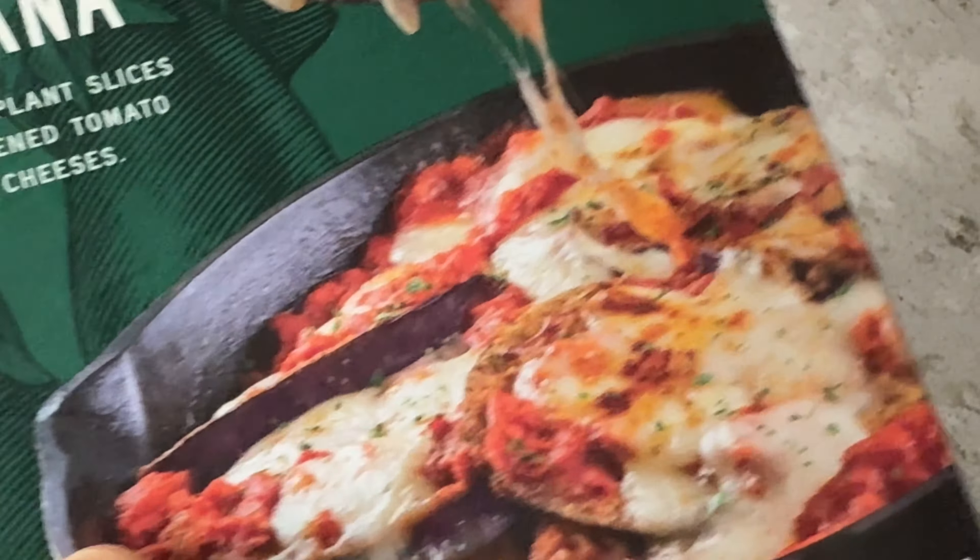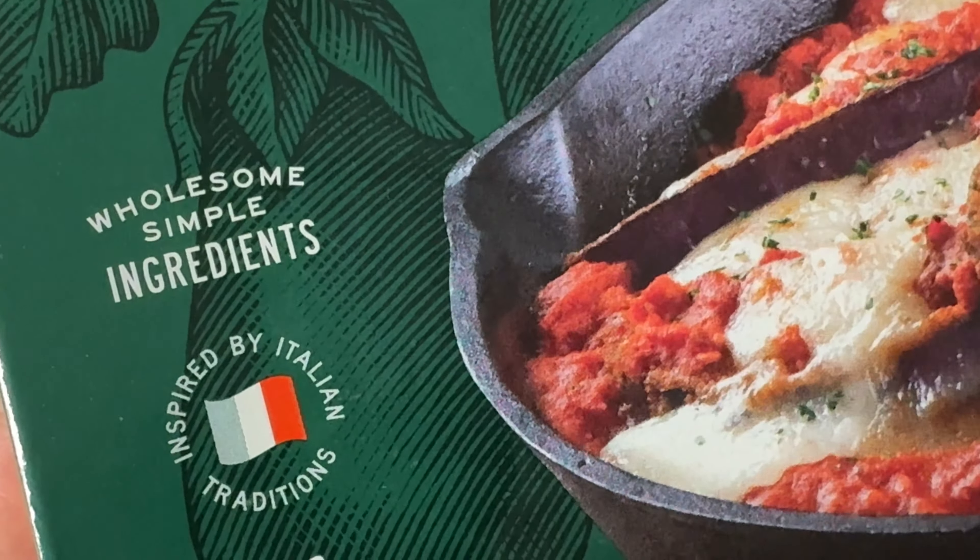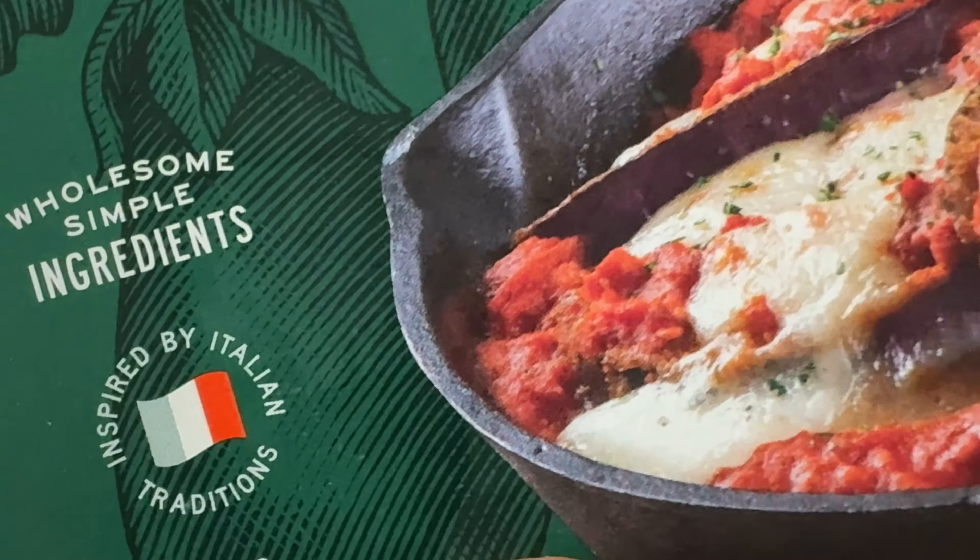So this is the eggplant. That's what it looks like when it's in a skillet, inspired by Italiano traditions. No preservatives. Eating healthy tonight.